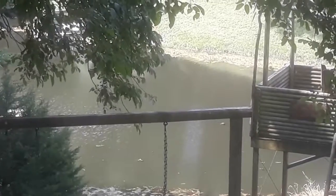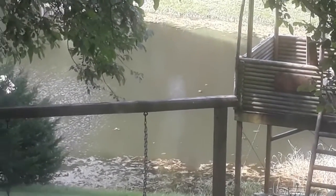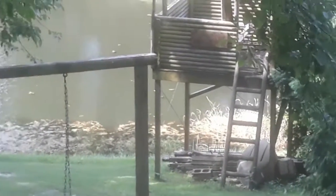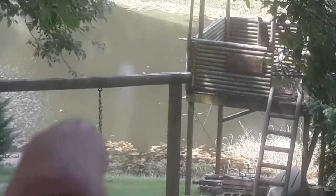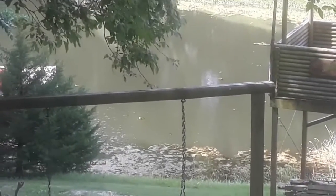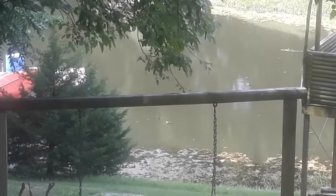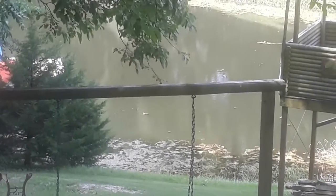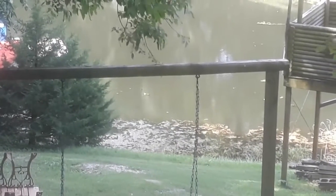I treated the lake last week for weeds and it knocked them down really well — I was pleasantly surprised. The grasses haven't died out yet but they are turning brown, which is good. The milfoil growing up from the bottom is dying off too. I only treated about a third of the lake last week. It's seven and a half acres and costs about six hundred dollars to treat the entire lake, so I can only do about a third at a time to keep the moss down.